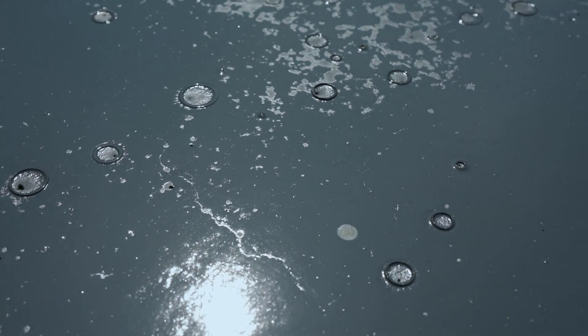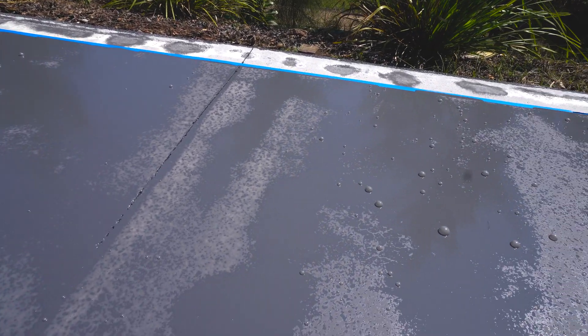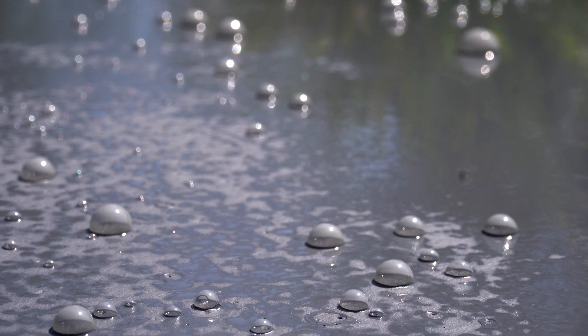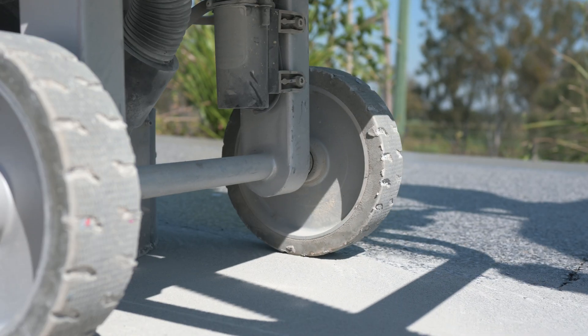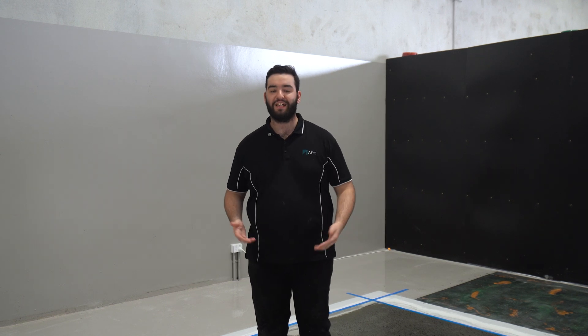Though each and every concrete slab is different, pinholes are something that will unfortunately and annoyingly naturally occur in all of them. Some slabs produce more holes than others, especially newer slabs. But when working with concrete every day, it's important to understand how to spot the difference between slabs and work with each accordingly. Next fortnight, we're looking at exactly what pinholes are and how they are formed, so don't forget to subscribe below to be notified when episode 2 is available. Thank you for watching and we'll see you in the next one.